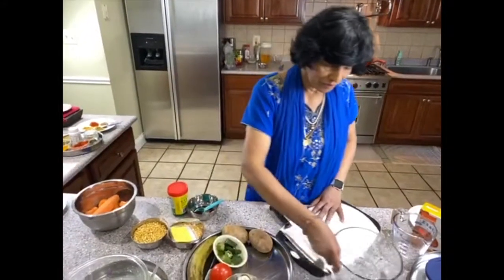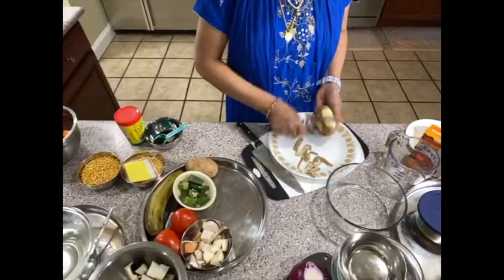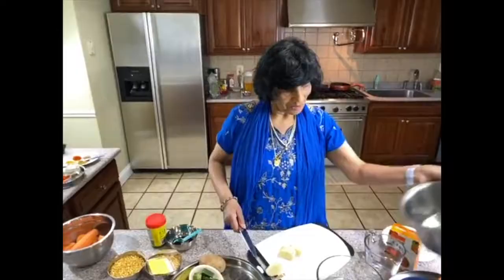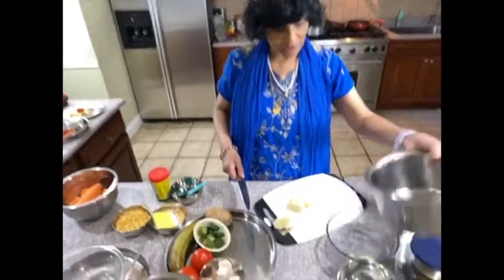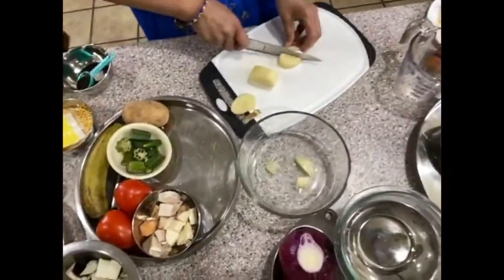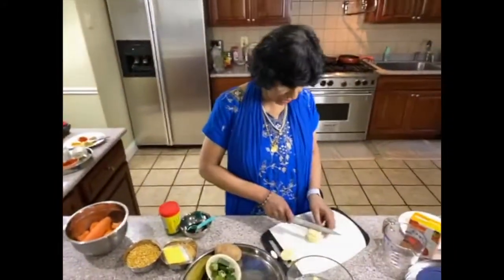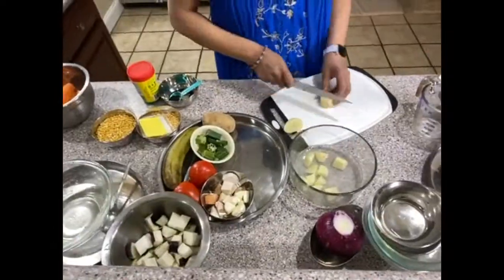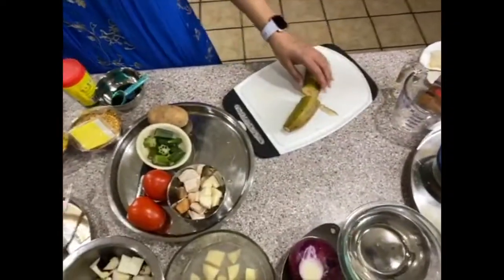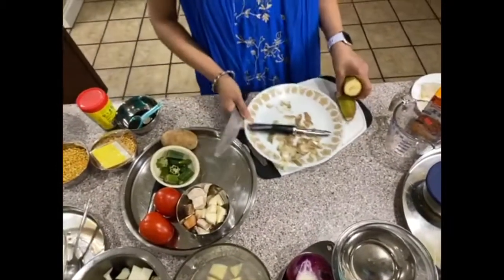Let's go for the potato. When you cut potato, you also have to put it in water otherwise the color goes bad. This is a plantain — for those who don't cook a lot, this is not a banana. This is a plantain.